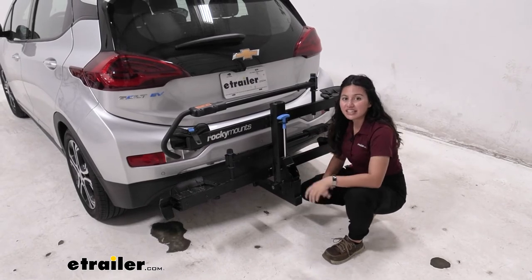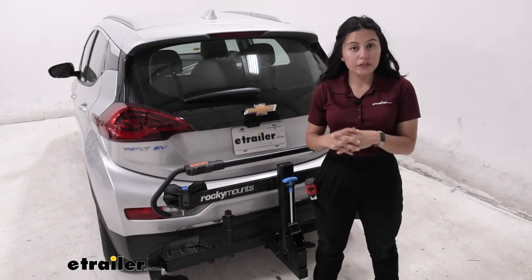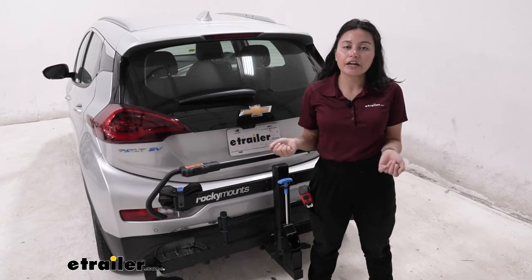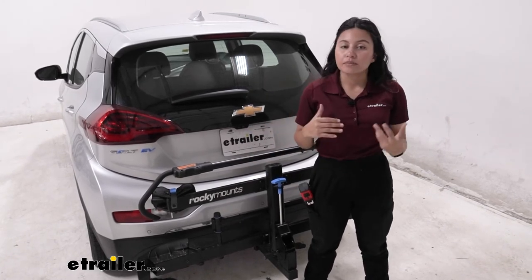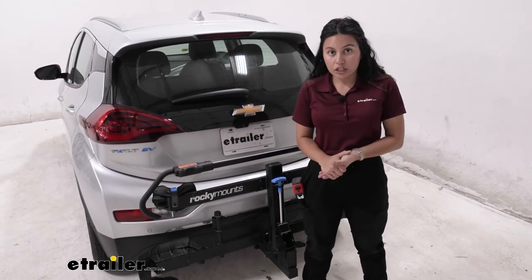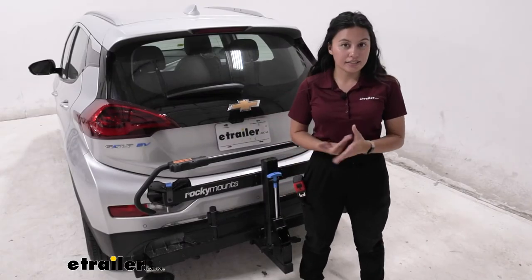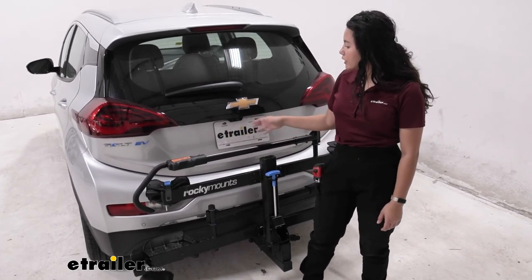My personal thoughts on the Rocky Mounts monorail: if you're unsure what types of bikes you'll be carrying, or if you have bikes of different shapes and sizes, I'd definitely go with this one. It's easy to mount your bike with that front wheel mount, everything tightens down securely, and the weight capacity is great. If you want something with smoother tilt-away movement, the Kuat NV is worth considering — similar design, same weight capacity, with an add-on ramp option and integrated locks — but on its own this rack is very versatile and works wonderfully with the Bolt EV.